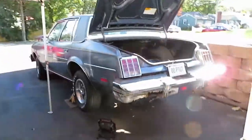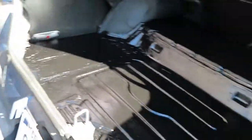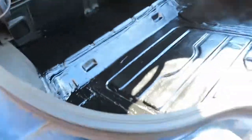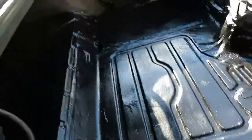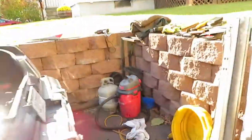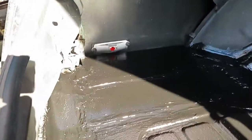Alright, we got her all done — well, we got the floor done anyways. Here she is, all painted and seam sealed. The sun's not ideal right now, but I think it looks pretty good. Once you put the carpet on top of it, you won't even see any of this. So that's some good news right there. Let's go underneath, take a look. For that mess, it came out pretty good.